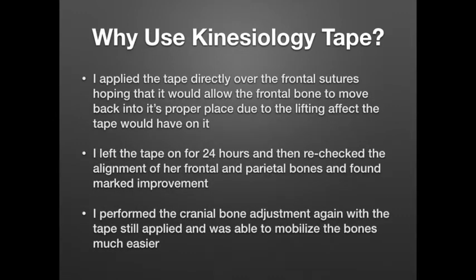So I thought maybe this could be a good thing. I grabbed my tape, thought about where the cranial sutures are, and applied the tape directly over the frontal sutures, hoping that would allow the frontal bone to move back into its proper place due to the lifting effect the tape would have on it. I left the tape on for 24 hours. When I came back, the tape was still in place. I did see a decrease in the inflammation where she had hit her head. She was also acting a lot better — she seemed pretty much back to her old self. I rechecked the alignment of the frontal and parietal bones and it was markedly improved.